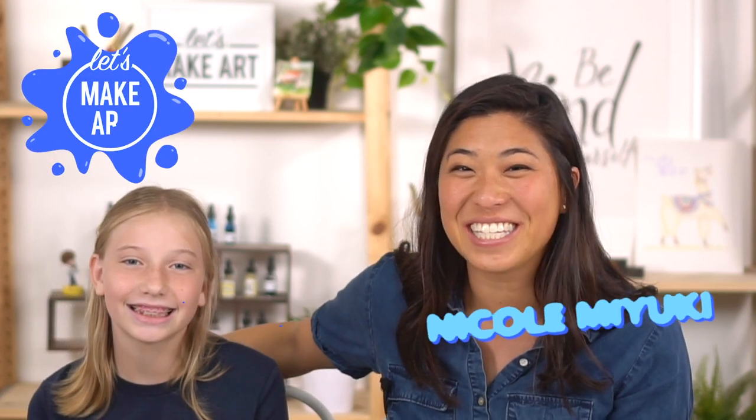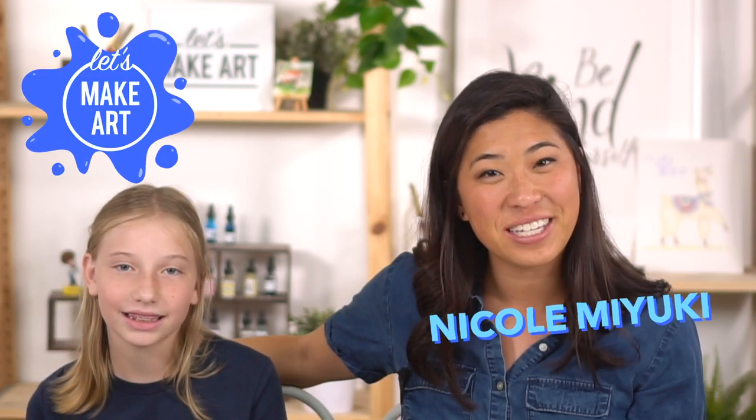Hi kids, my name is Nicole and this is Let's Make Art - you're here to paint with us today. I have a special guest. This is Leah, and she's 11 years old.